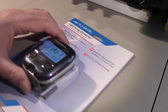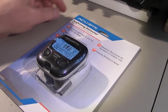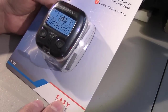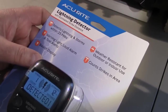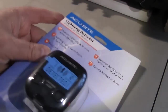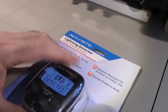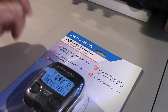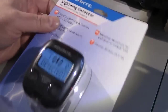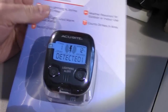Hello YouTubers, wanted to show you my latest purchase. This is something that a lot of people should have, whether you're into sports, outdoors, or whether you're a ham radio operator with antennas susceptible to lightning. This is a lightning detector — this is the Accurite 2020, and I got this off eBay for $29.